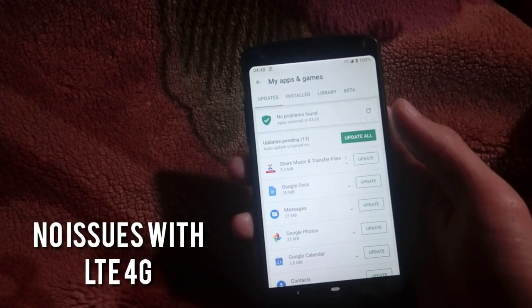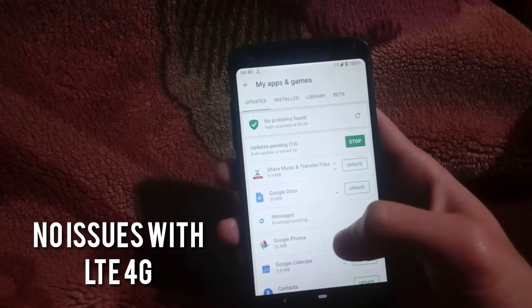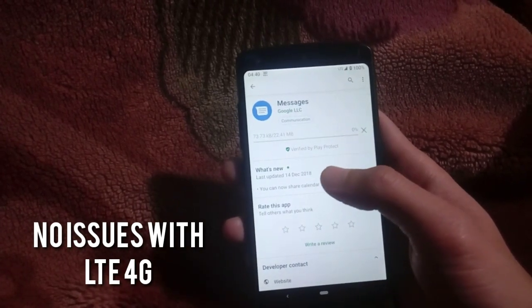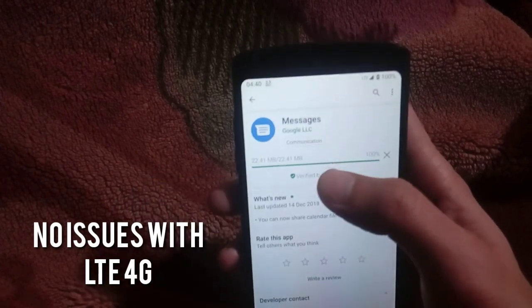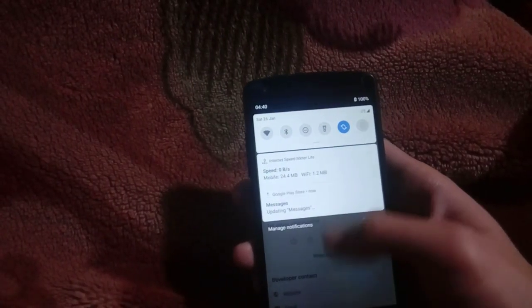Let me show you by downloading or updating an application. I'll start updating an app now — okay, so it's downloading. Have a look at the speed I get. It has been downloaded already and is now ready to install. So that is the download speed on this custom ROM with my Jio network.